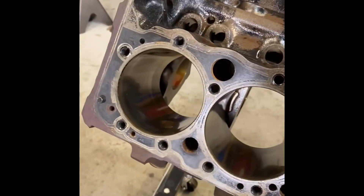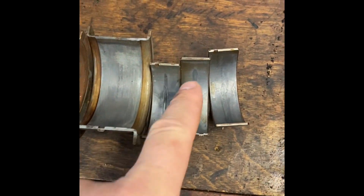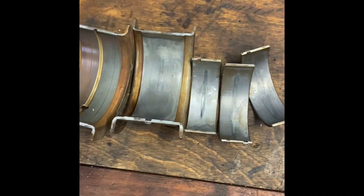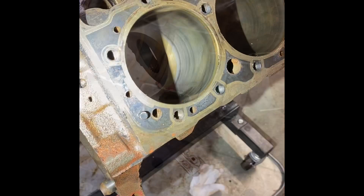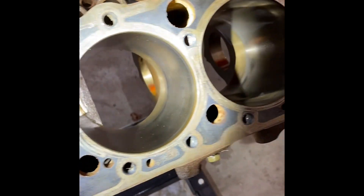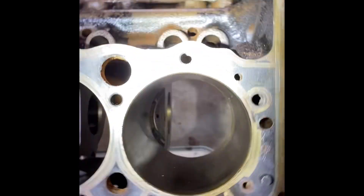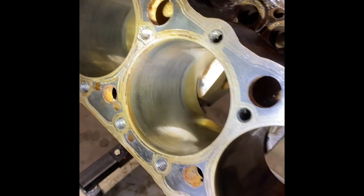The engine was dirty but the bearings and the bores are in good shape. These are just a few of the bearings I pulled — nothing exceptional to see here, they just look like 50-year-old bearings. And there are the bores: no real vertical scarring, scoring, or markings. Everything looks good, it's just a little too shiny.